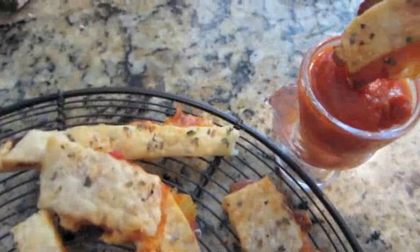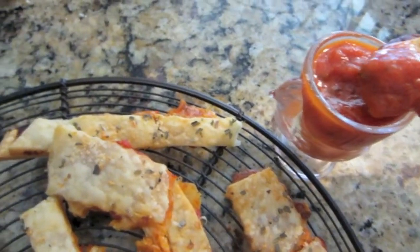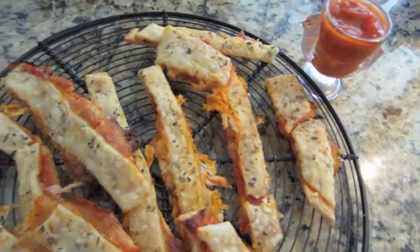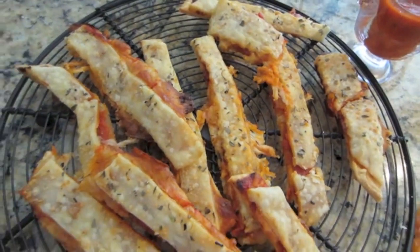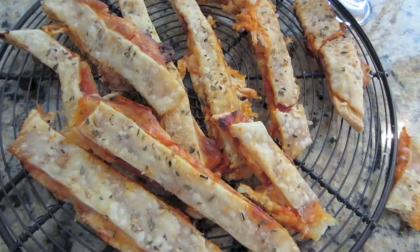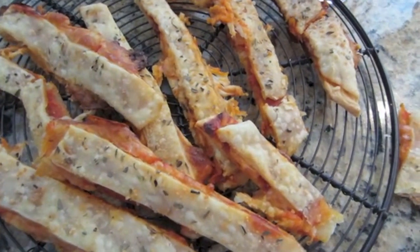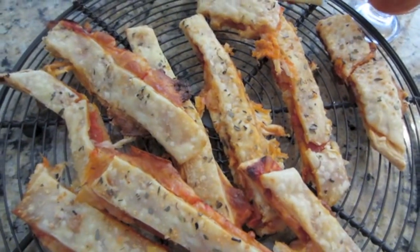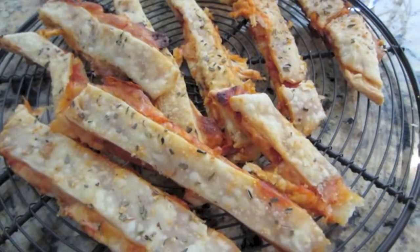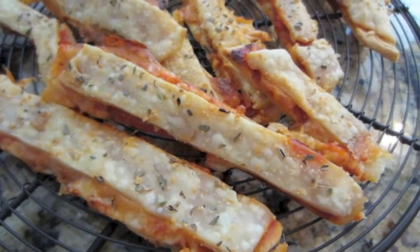I am going to go ahead and give one a try just because I can't wait any longer, and I can give you an accurate taste test. Mmm. Oh my gosh. Wow, those are so good. The pie crust is so much better, in my opinion, than regular pizza crust. It's so flaky and buttery and it absorbs all the flavor — all that pizza goodness, the pepperoni and the cheese. These are good. I hope you give them a try. I'm going to go ahead and get some photos now for the blog — you can see those final photos on there and the exact recipe. So let me know what you think of these and we will see you next time. Bye.